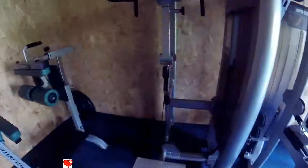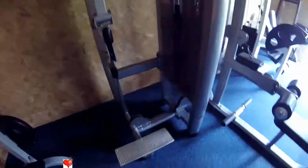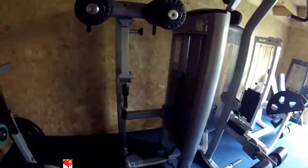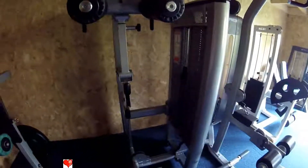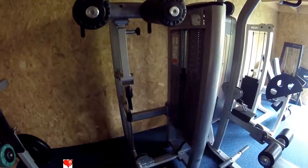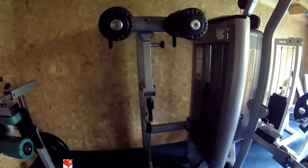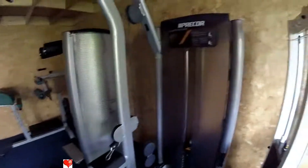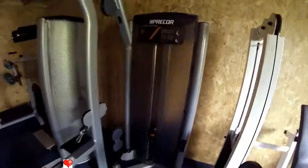We've got a calf machine here by Force Fitness — standing calves, very good. I've been doing my calf work on the stairs with a dipping belt around my waist with plates through the belt, so it's nice to be able to have a standing calf machine. Next is a lap machine — low pulley row by Precor — great for the back. You can even do triceps on it and low pulley rows; that's why it's got such a long seat. There's a fairly hefty weight stack, more than enough for me.